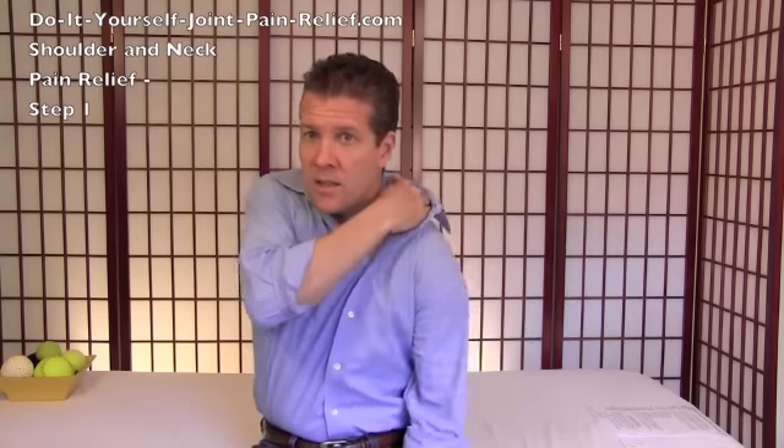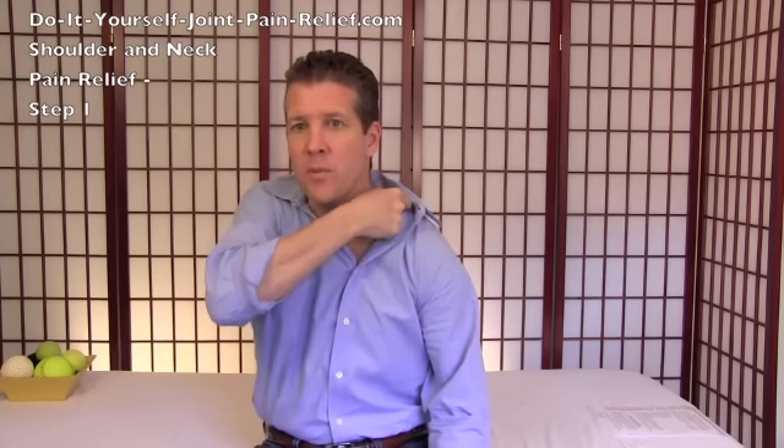Hello, Gary Crowley here with neck and shoulder pain relief. In step one, we're going to do three basic things: release the top of your neck, the bottom of your neck, and the top of your shoulder. I call this the 'shoulder neck' area because some people consider it their neck, some their shoulder, and some even their upper back — so I've included all those areas on this website.